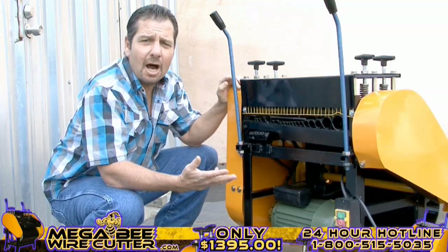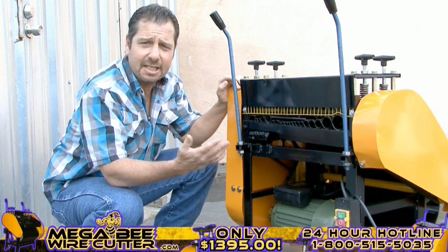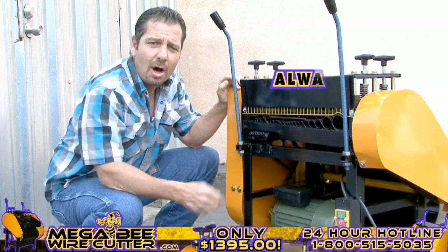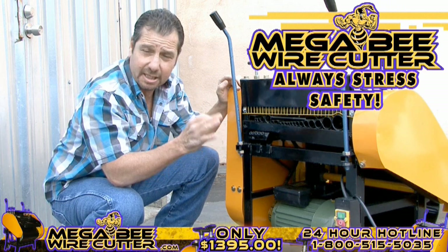Your machine is now ready to turn on. You'll find the Mega B Wire Cutter has an easy-to-see on and off switch, located here. Always stress safety when using this machine, and be sure to keep kids clear.